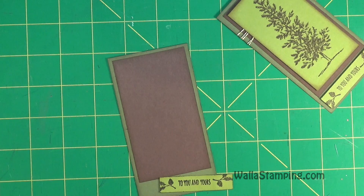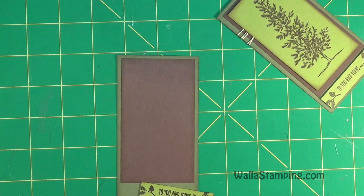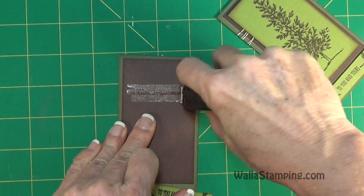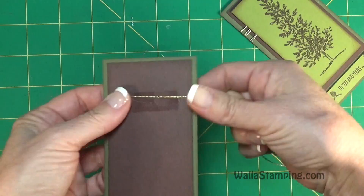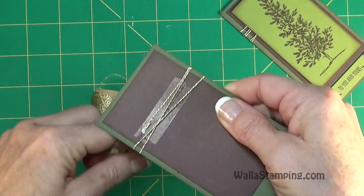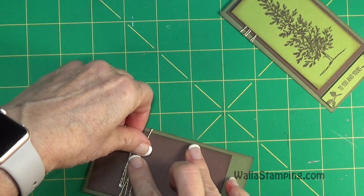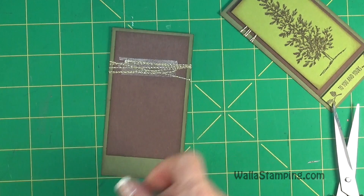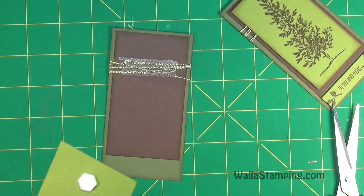Before that, let me get the baker's twine attached. I'm going to lay down a little bit of Fast Fuse, then lay the baker's twine down into it to get it stuck. I'll wrap it around the card three, four, five times — whatever the mood strikes at the moment — then push all those strands down and get them stuck really well into the Fast Fuse. Then just cut off the end of the baker's twine.